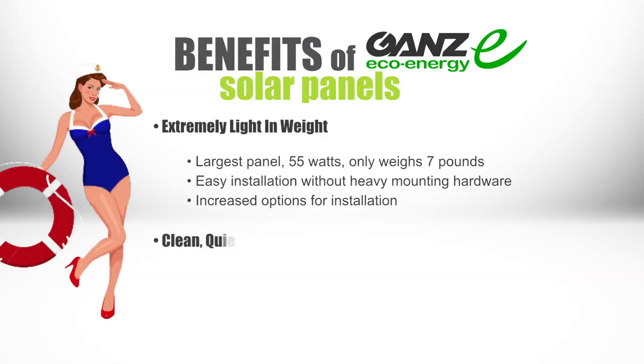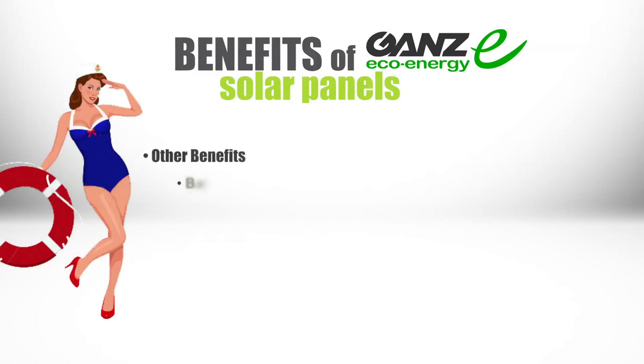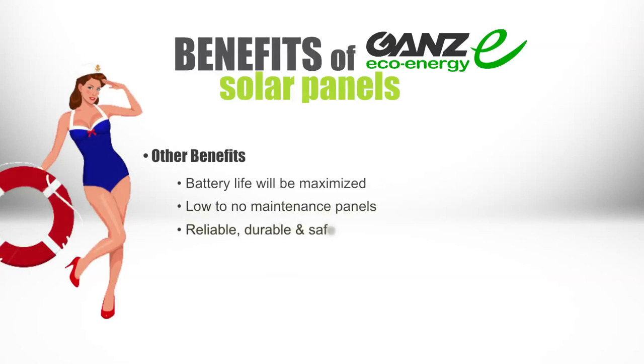Another benefit is that our solar panels are clean, quiet, and easy to use. Since they consume no fuel and give off no waste, this is an excellent source for an eco-friendly environment — just place the panel in the sun and it will generate electricity. Other benefits include maximized battery life, low to no maintenance, reliability, durability, and safety. You never need to worry about finding shore power or running a generator.